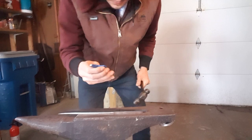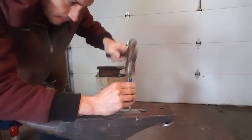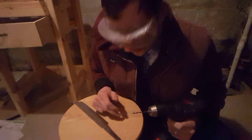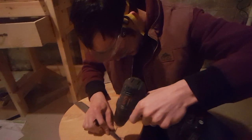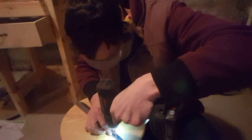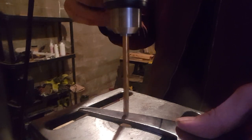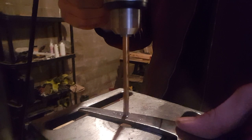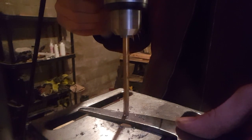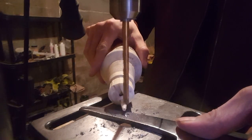Right now I'm going to center punch the area I'm going to start drilling. One thing I often do before I hit the drill press is just get the hole going a little bit with the hand drill. Cutting oil is always a good idea.